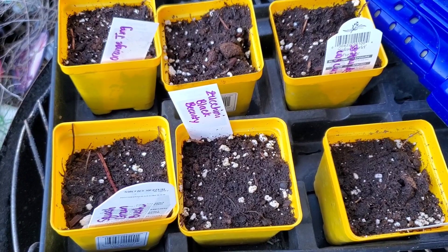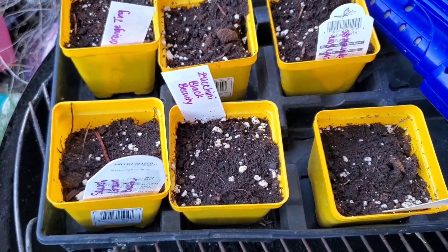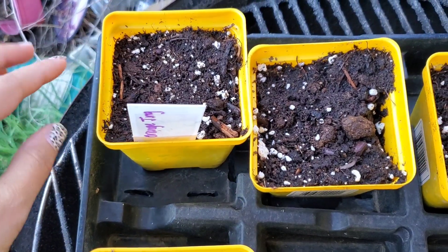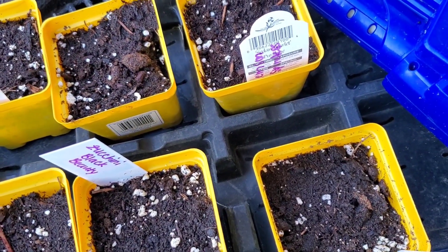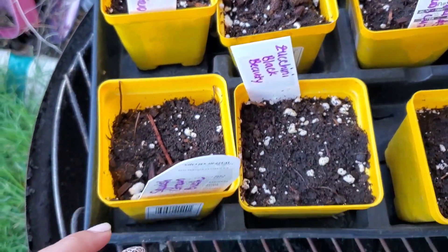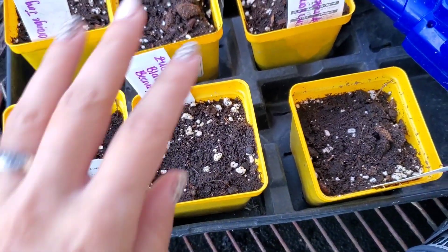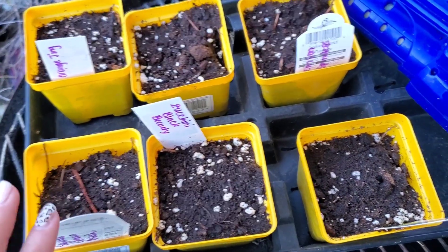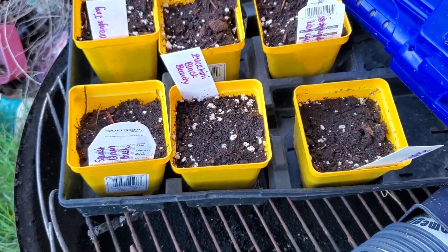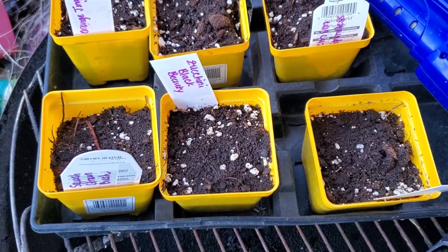I started some things from seed — I was tired of my okra plants getting snatched up by the birds every time one pops up and gets direct sowed. So I decided to start some in a pot to protect them until they get bigger. I did that with the Clemson spineless and the orange jean. I also started some squash in containers, and I'm going to try to cover those squash plants this year because I always have vine borers, to see if that actually helps.